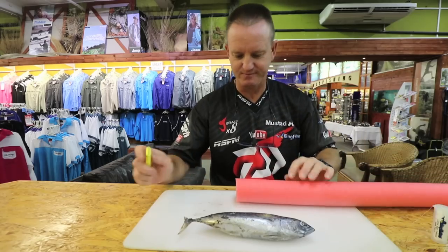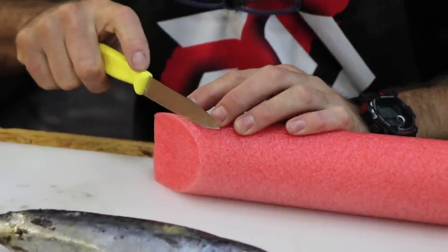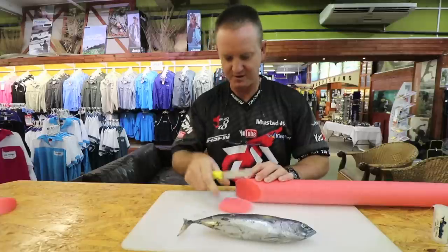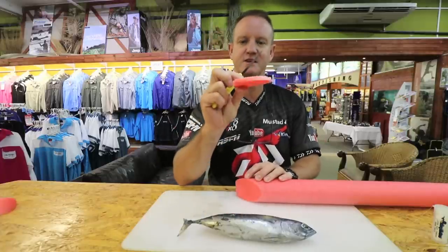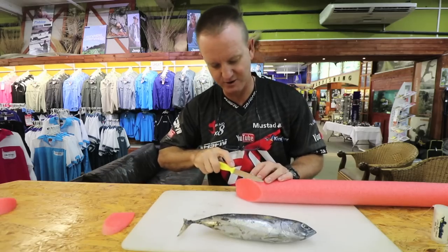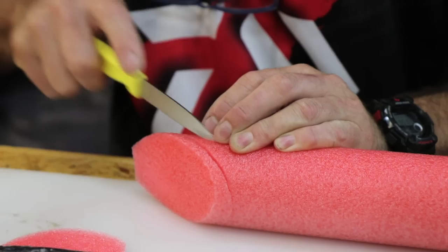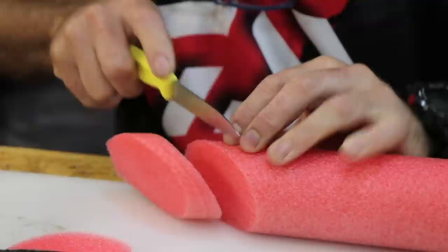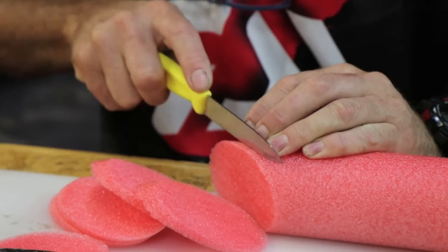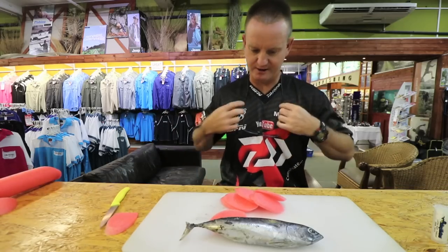Pool noodle — very simple. I'm just going to cut a couple of pieces off here. We cut it quite thin — thin little pieces about that thick, that's all we're looking for. We're just going to cut a whole lot of them.